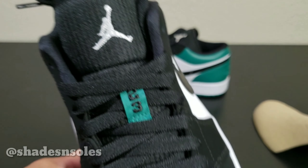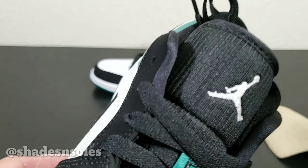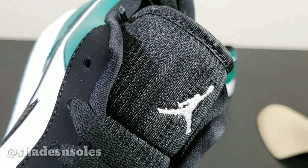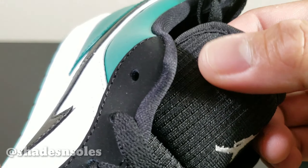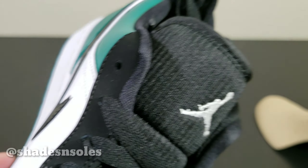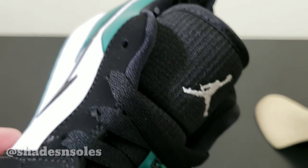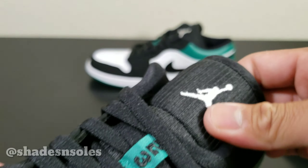This is where the difference lies with this colorway versus the rest. The tongue, as you can see, has a textured material — more like a corduroy — it's a textured textile linen material.